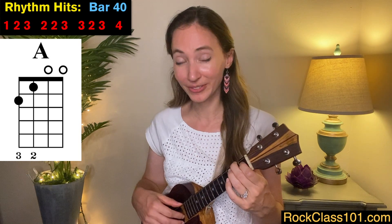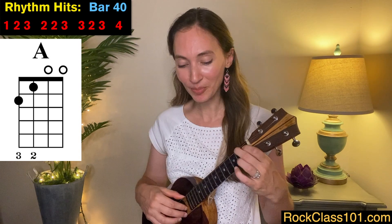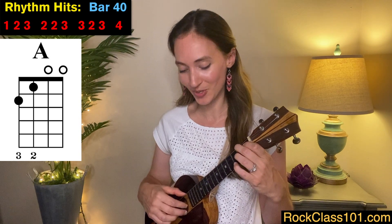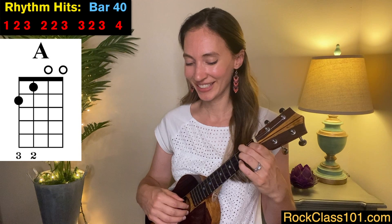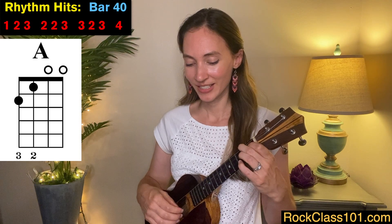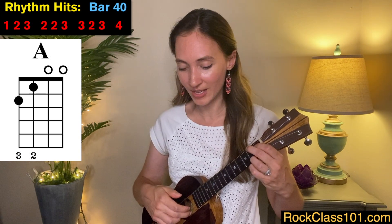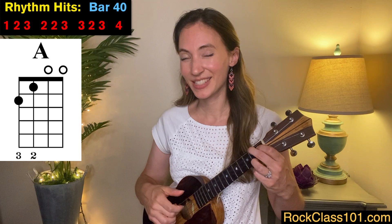We're going to play our A chord — we can play it the easy way. For measure 40, we pluck the G, E, and A strings all together, then C string, E string, A string, E string, C string. On the third triplet, we put our ring finger down on the second fret of the A string, then back to E string, back to C string, and one more time on the A string still with our ring finger. Measure 40 sounds like this: one, two, three — two, two, three — three, two, three — four.